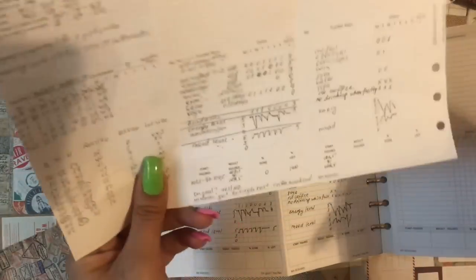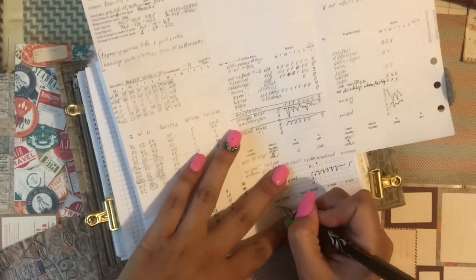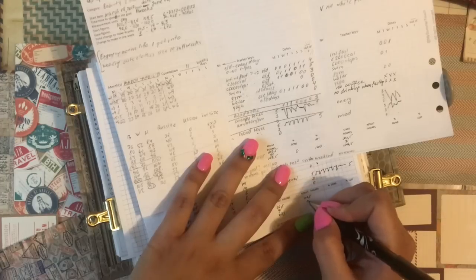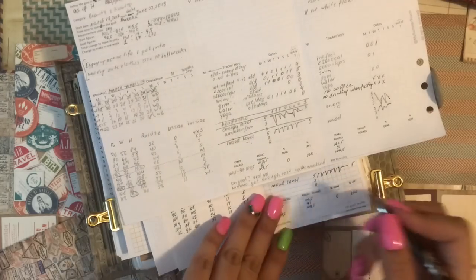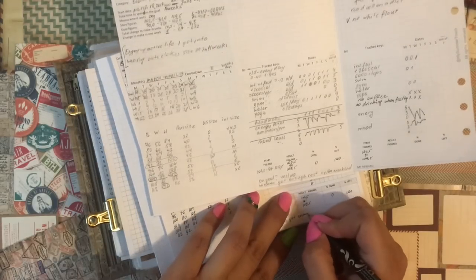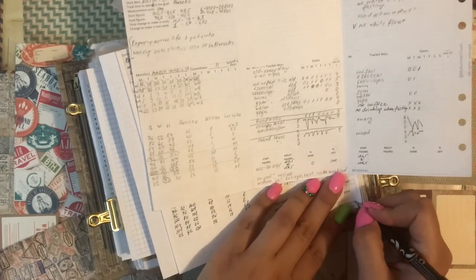I have my first draft notes here that I need to rewrite. Start figures and result figures — I did not make any progress this week but that's okay, because I was just setting this up. My reward: get enough rest. On goal: no, not this week. That's how it looks for the five weeks.